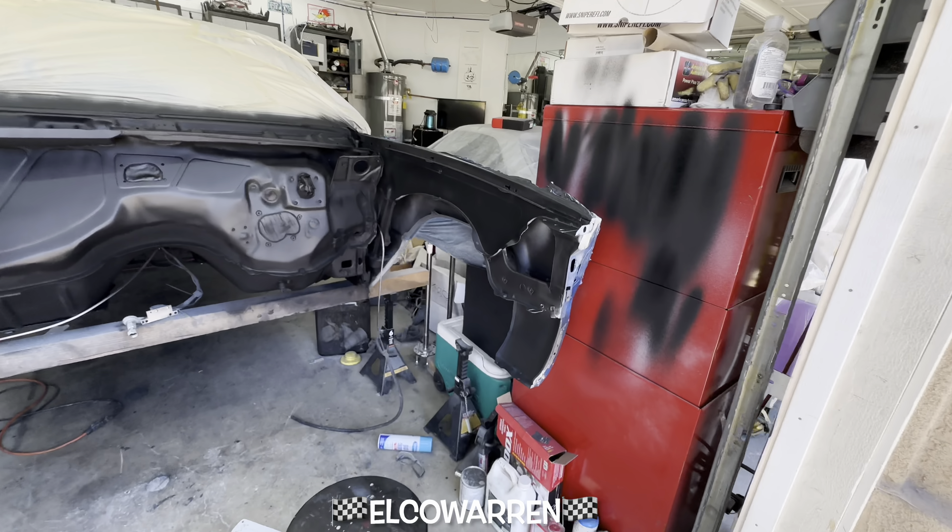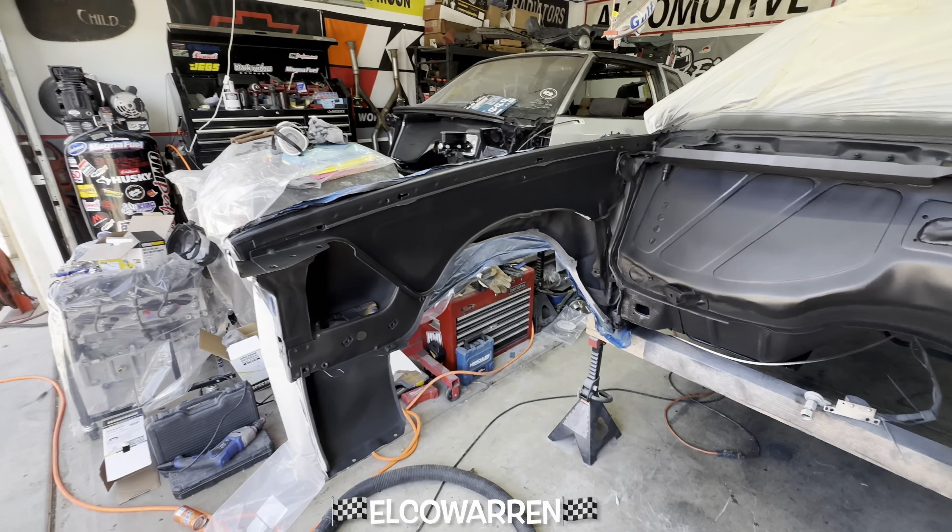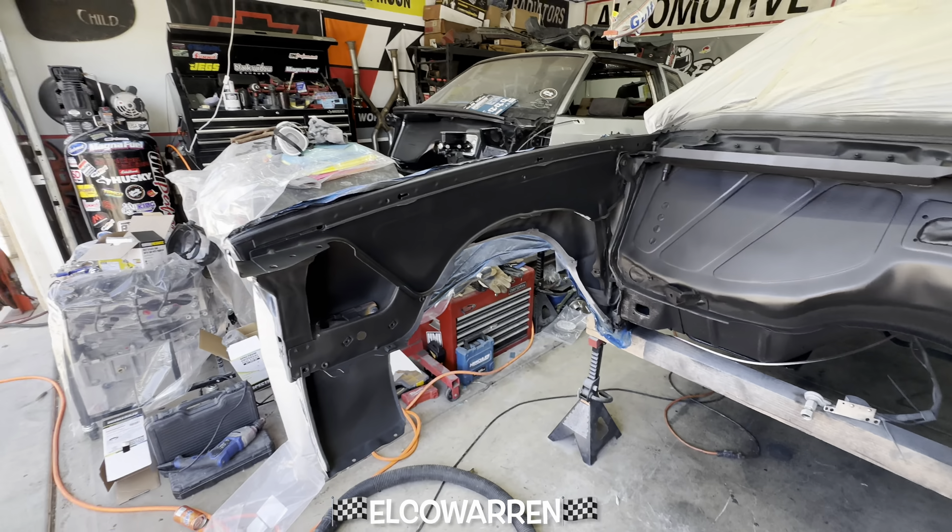The undercarriage project was supposed to be finished up but I broke the gun and I paid the price to get a new one. I've been waiting all day for AutoZone. You know how they say 'oh we got one in stock' and then it ain't in stock — so that project is on hold.